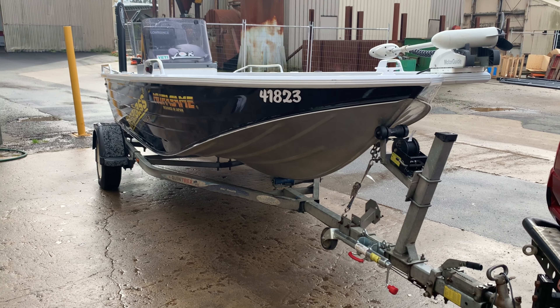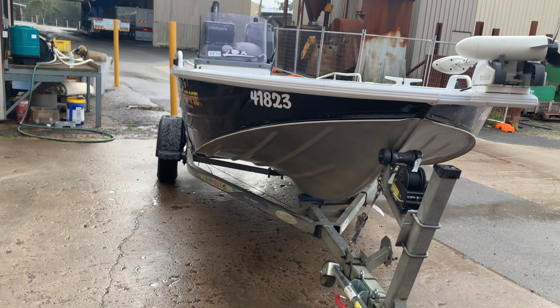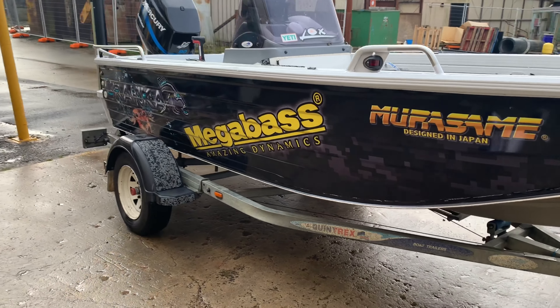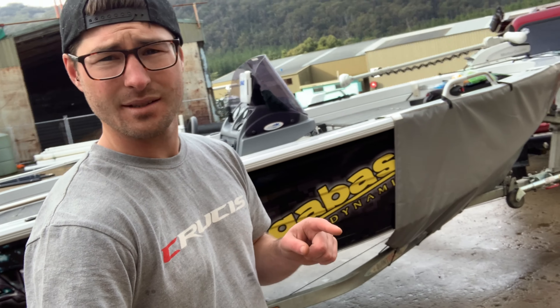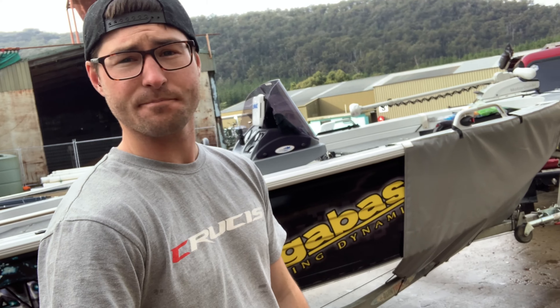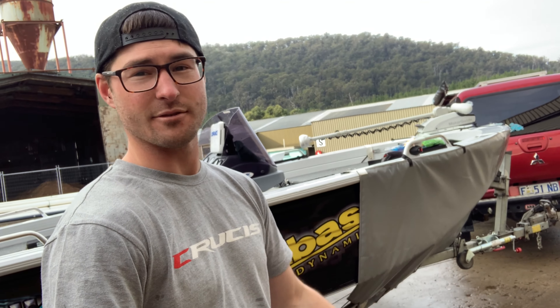One thing I did forget to point out earlier was just how goddamn stable this hull is. You can have two fairly sizable blokes standing on one side of the boat and it doesn't really move. So for a tinny, that is pretty impressive. One last thing — it was stressed to me when I was getting the wrap that I'd need a travel cover, because otherwise it would be trashed in a very short amount of time. Our roads down here are pretty rough and we do a lot of driving on the gravel.